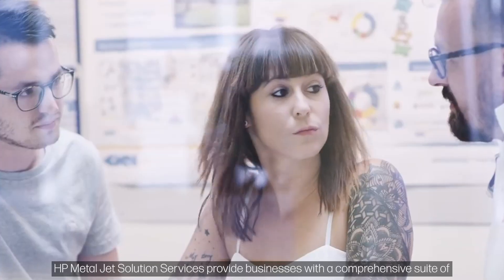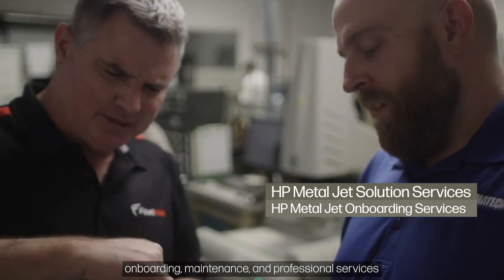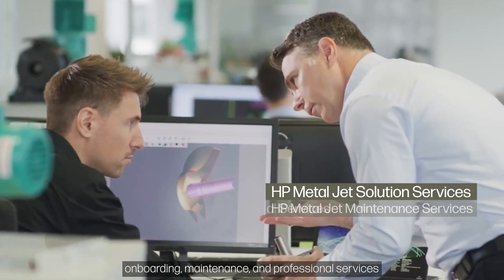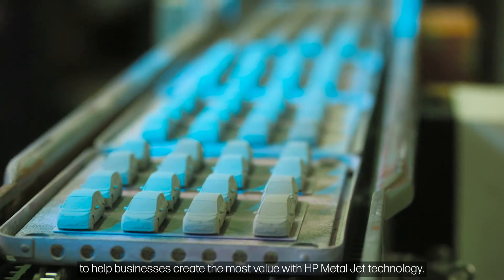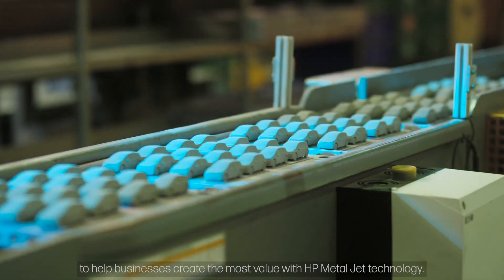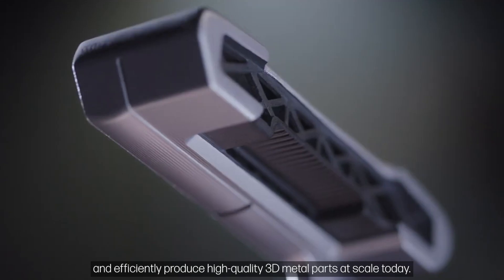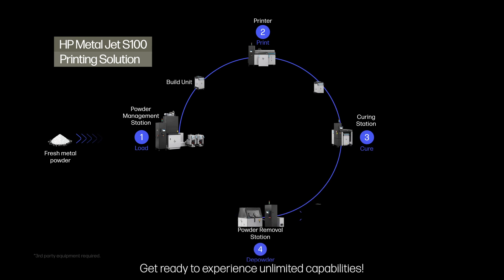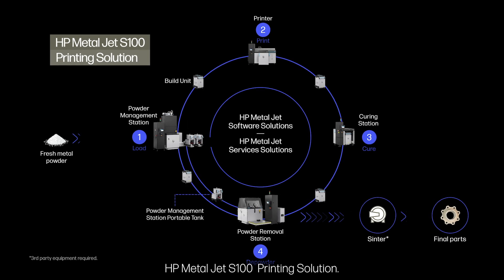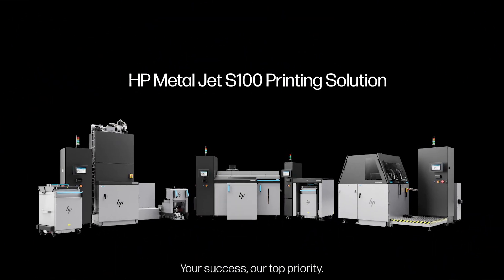HP MetalJet solution services provide businesses with a comprehensive suite of onboarding, maintenance, and professional services to help businesses create the most value with HP MetalJet technology. Accelerate innovative designs and products and efficiently produce high-quality 3D metal parts at scale today. Get ready to experience unlimited capabilities — HP MetalJet S100 printing solution: your success, our top priority.